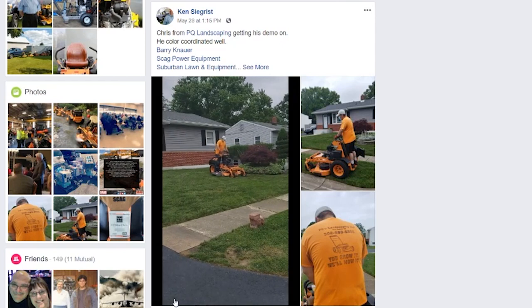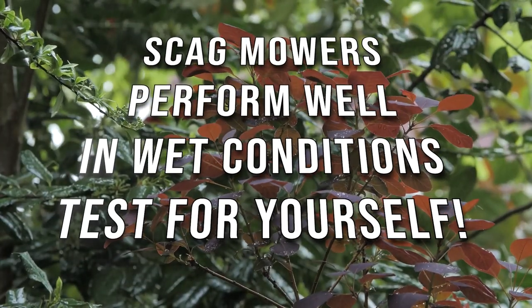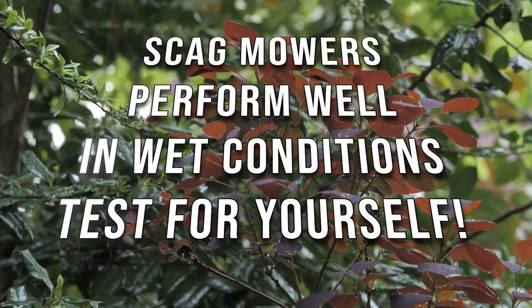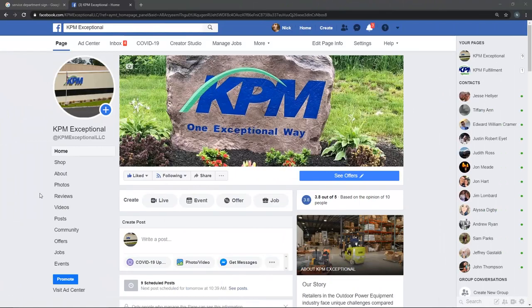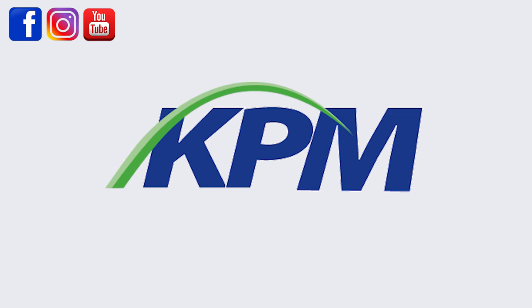One thing you can be sure of with a Skag demo is that there are no conditions to shy away from. Rainy? Wet? All the better to see the Skag mower truly shine. If you need help finding a local Skag dealer, please send us a message on Facebook, Instagram, or YouTube. We're almost always online and we're happy to help.